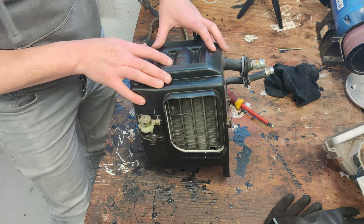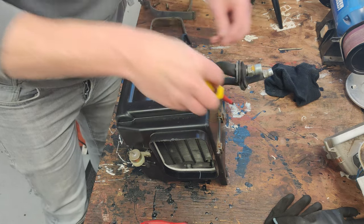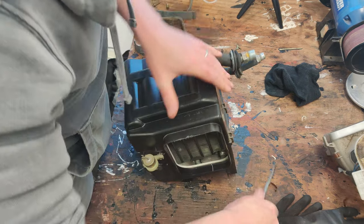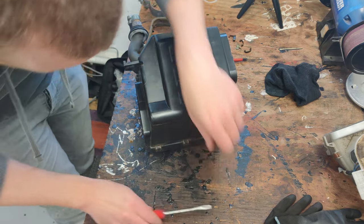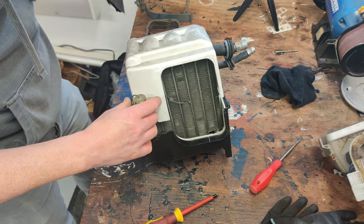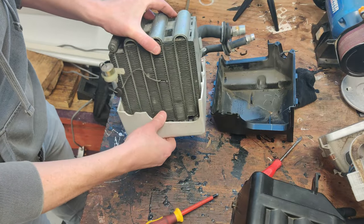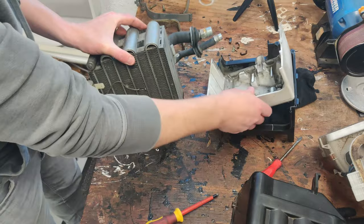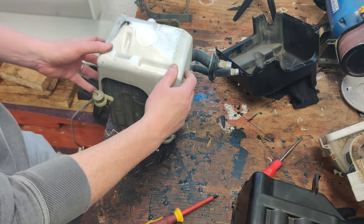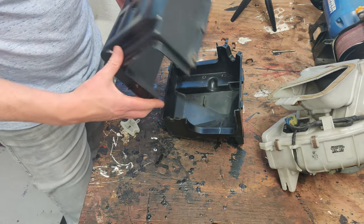I'm going to try and split this case apart now to get the core out — just a couple of screws and some clips all the way around. This is just styrofoam for heat insulation. I've taken the core out, cleaned it up a little on the inside, and now it's ready to reassemble.